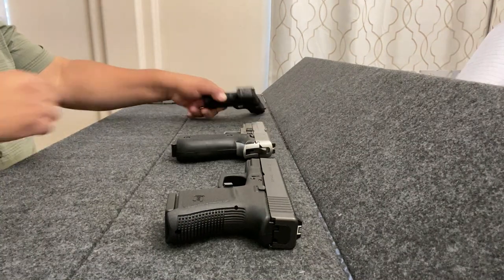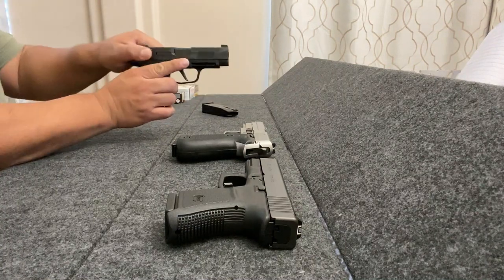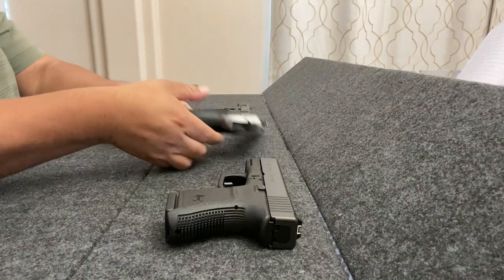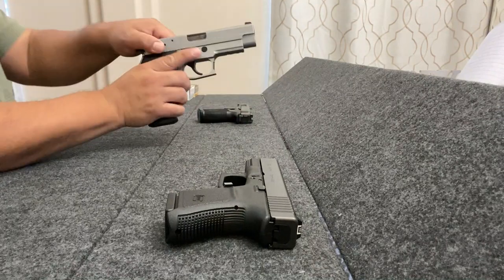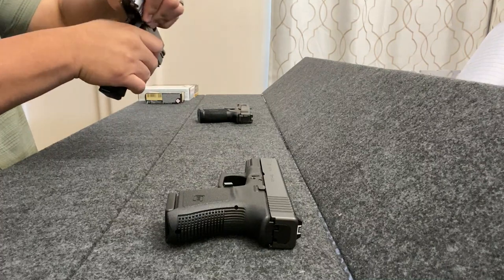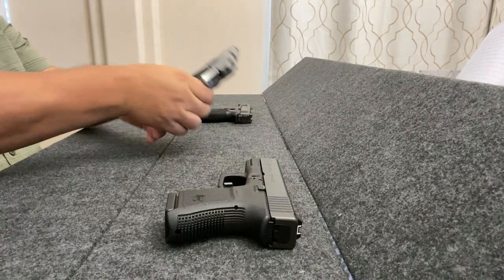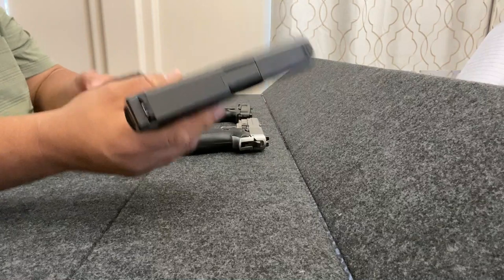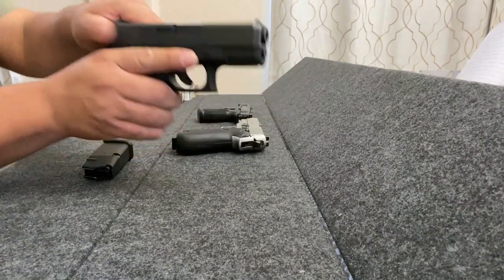Before I begin, let me just safety check. Nothing in the magazine on the P365XL, nothing in the chamber. Sig Sauer P220, stainless steel — nothing in the magazine and nothing in the chamber. And the Glock 29 — nothing in the magazine, nothing in the chamber.